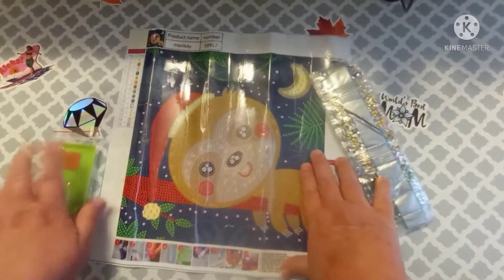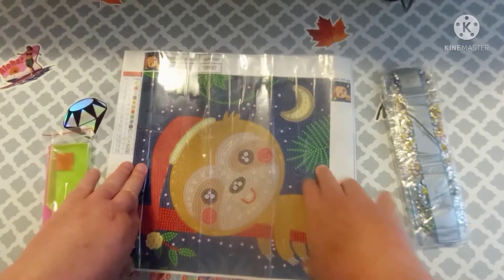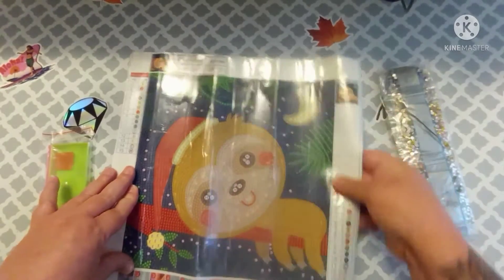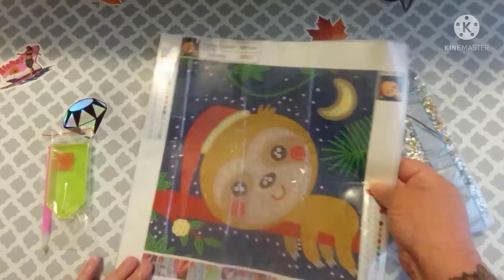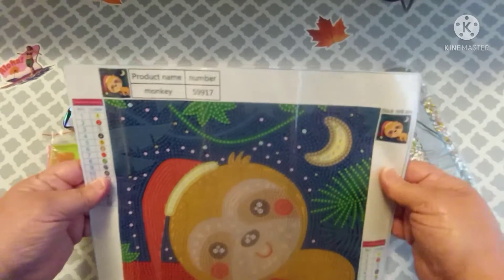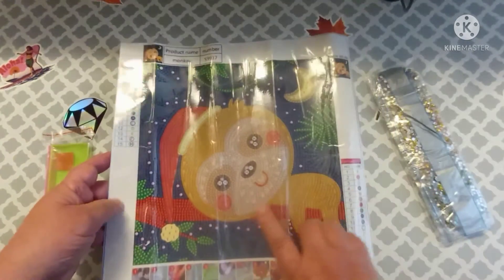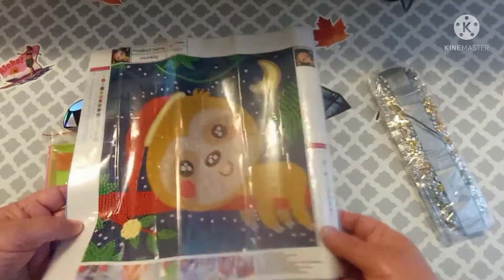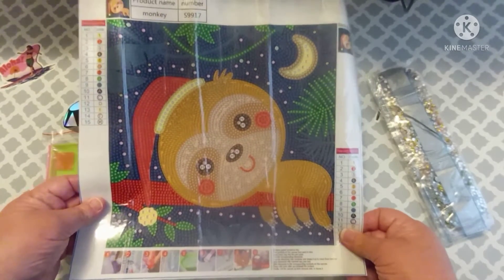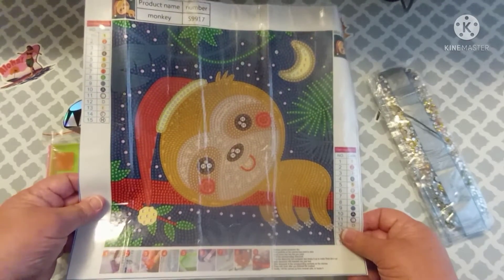So this is a little 30 by 30, I think it is. I should have wrote that down — I figured it'd be on the canvas, but it's not. I'm almost positive it is a 30 by 30. And it is classified as a monkey, but I don't think he looks like a monkey. I honestly think he looks more like a bear.